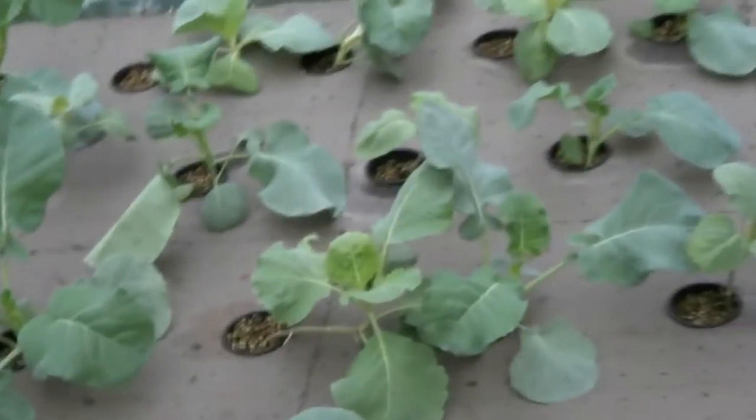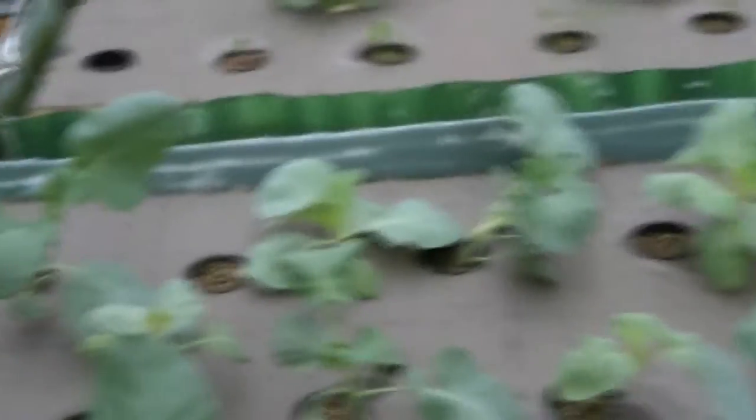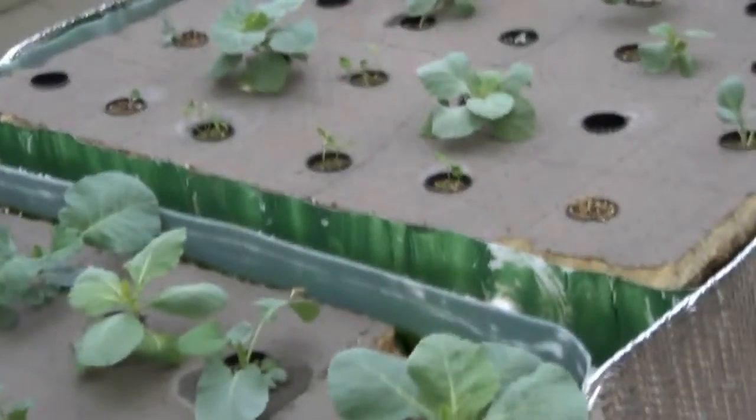You might hear some thunder in the background. I worked all day today, Saturday, and I had to get the biofilter done. It's starting to get dark so I'm not quite done, but I had a few people wanting to see the inside, so now's the chance. You might hear some thunder — we're getting some rain again.